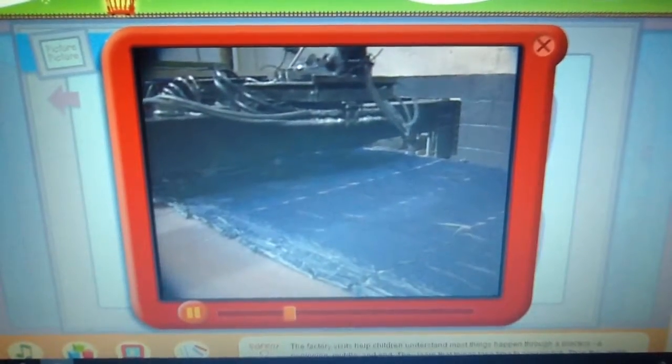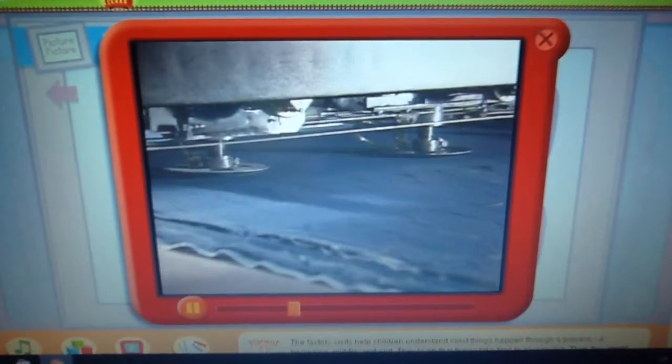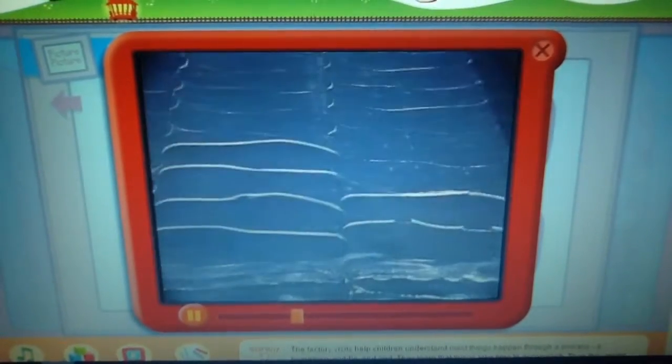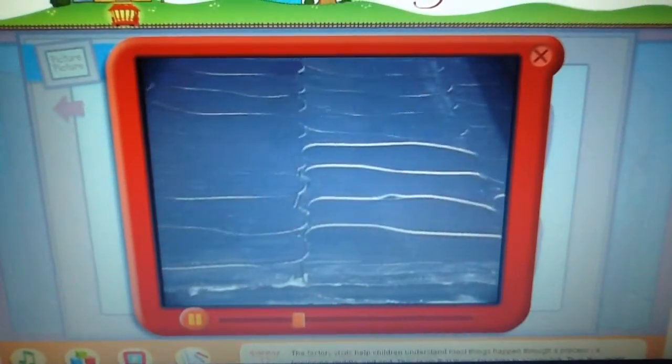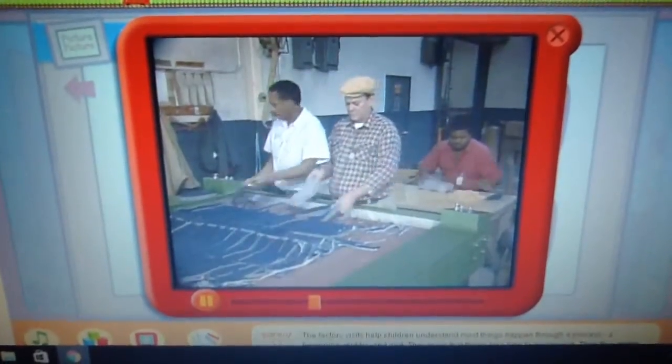And next, the inside of the sneaker is made. Some people call that part the insole — the inside, you mean where you put your foot? That's right. This machine cuts out many layers of insoles at one time. Just look how many it can do. Now these men check each insole to make sure it's just right.